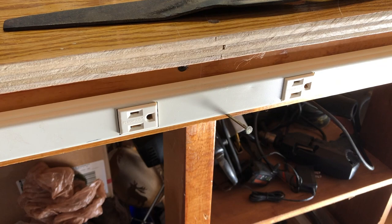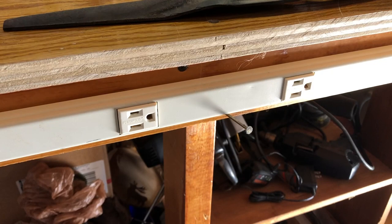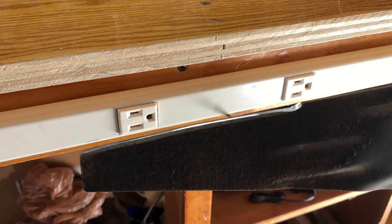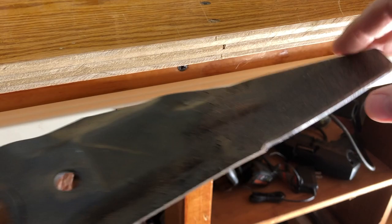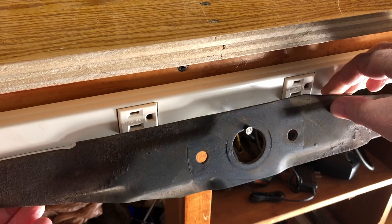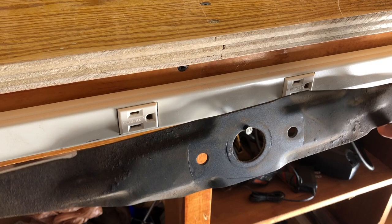I have this nail right here that's kind of poking out of my workbench. I hang the blade on it to see if it's off balance — and that's good. Let me put the other blade on here. You didn't see me sharpen this one, but I did. We want the blade to be balanced. If it's too heavy on one side, it could introduce a vibration while using the lawnmower. But this is good — that's a balanced blade.